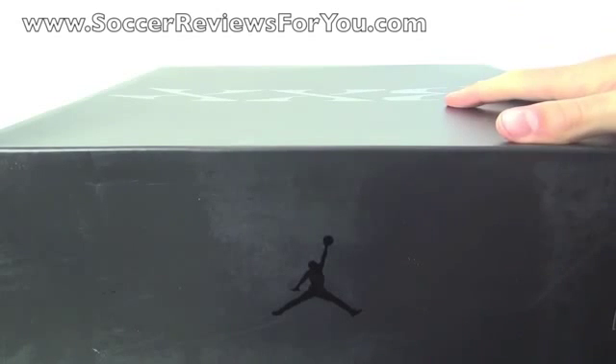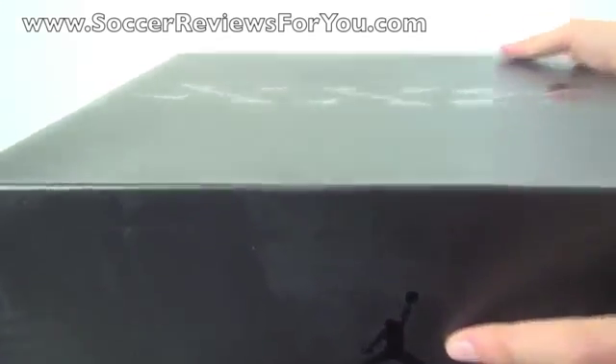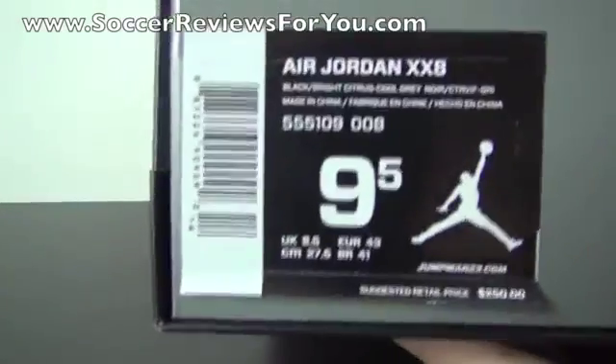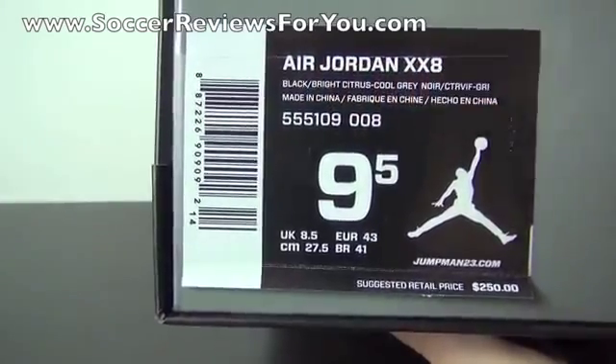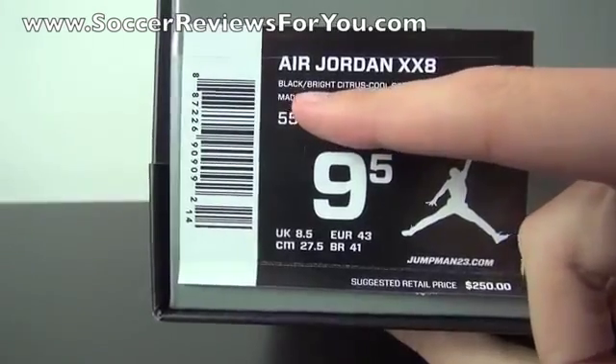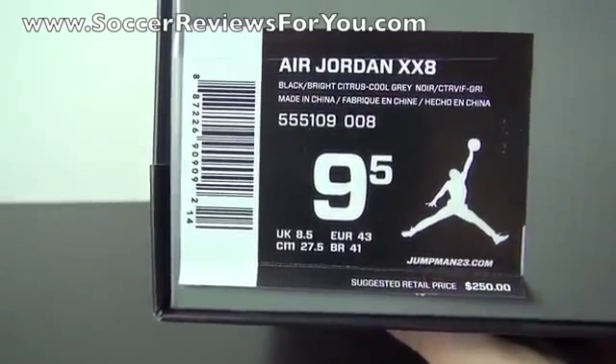As you can see, it comes in this black box — it's actually just a sleeve. You got your Jordan logo right there, and the 28 logo at the top of the lid. It's officially called the Air Jordan XX8, where XX stands for 20 and the 8 makes for 28. The colorway is black, bright citrus and cool grey, and the pair I have here is a size 9.5 US.